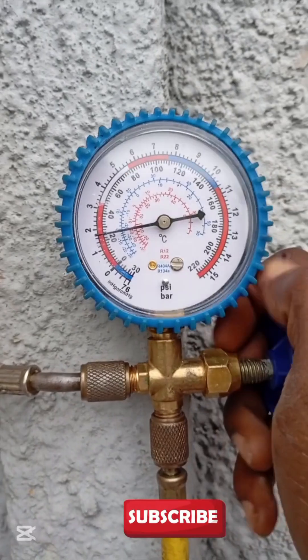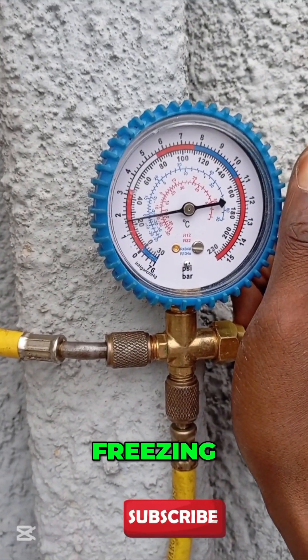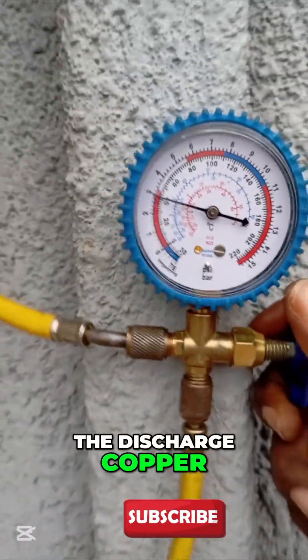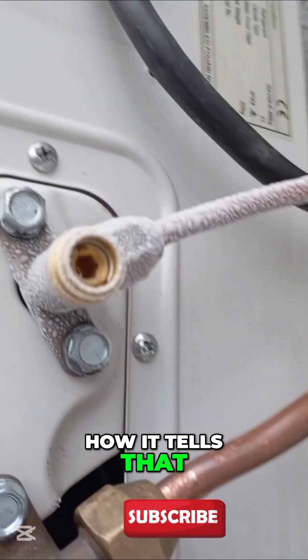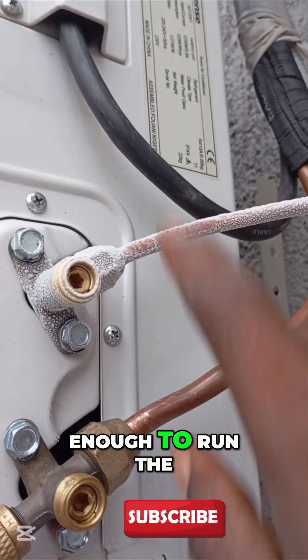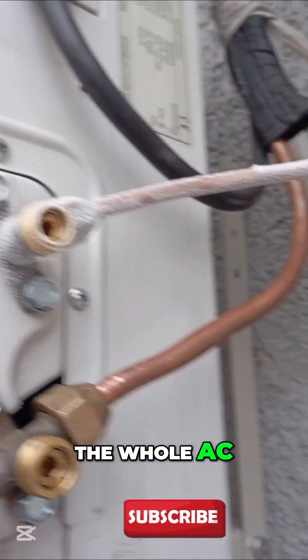You can see the system has already started frosting — the discharge copper is already frosted. That's actually how it tells you that you have very little refrigerant in the system.